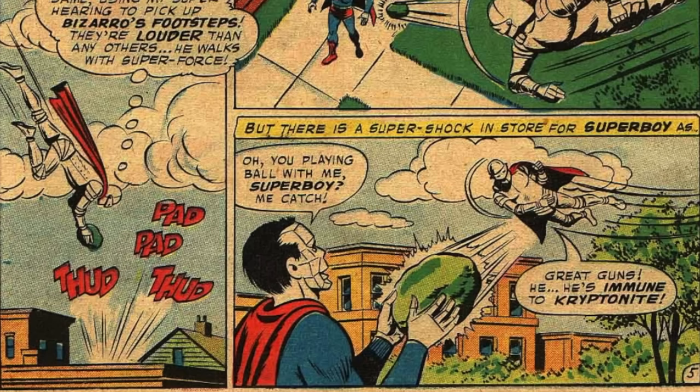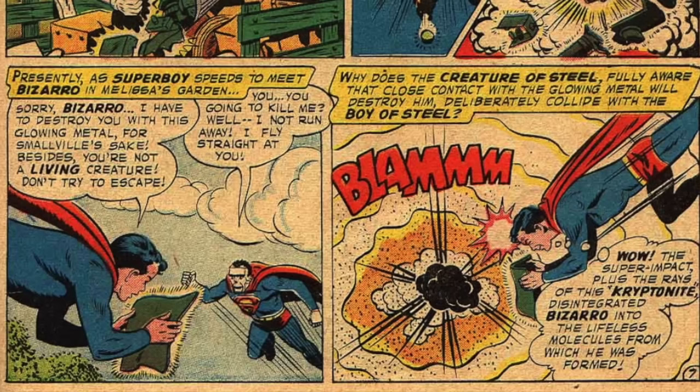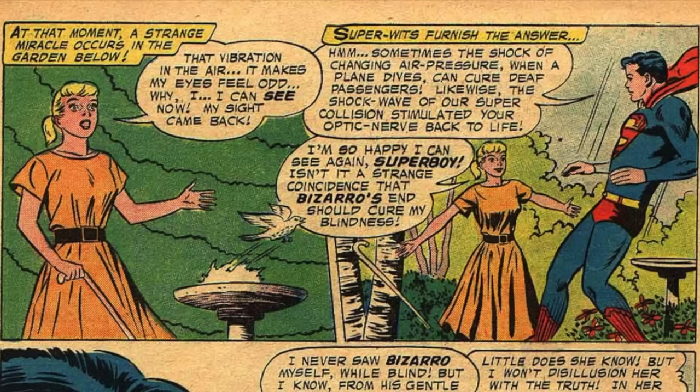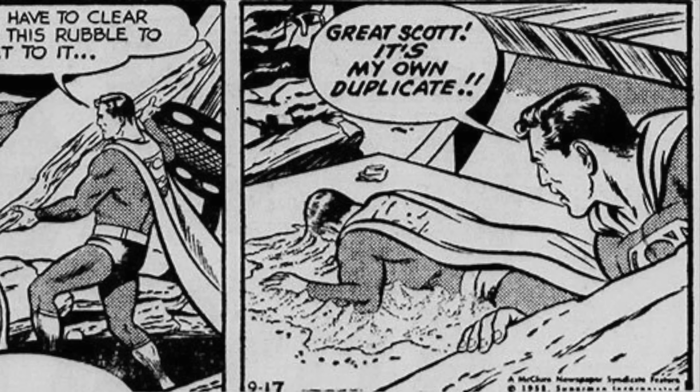As an imperfect copy of Superboy, Bizarro had none of the same weaknesses. However, he could be felled by the irradiated remains of the duplicator machine, and after flying headfirst into Superboy, Bizarro exploded, showering the surrounding area with Bizarro dust particles. This Bizarro dust led to Melissa regaining her sight — perhaps a final act of heroism from Bizarro. And that was the end of Bizarro, until he randomly appeared in the daily Superman newspaper comic strips and proved to be quite popular.